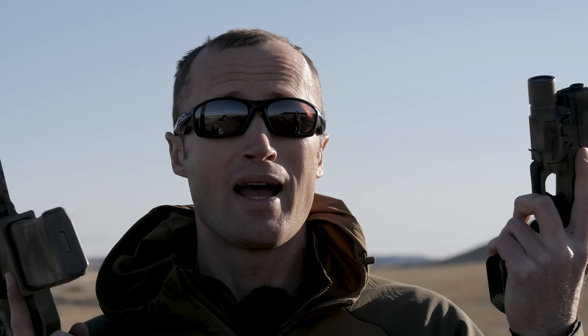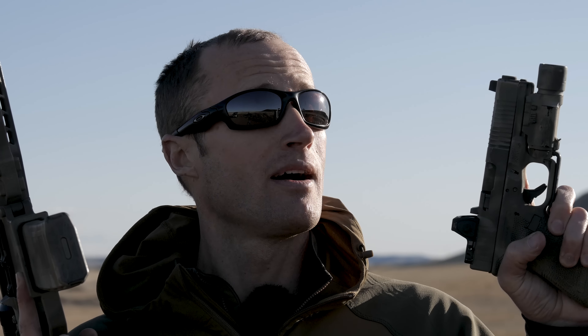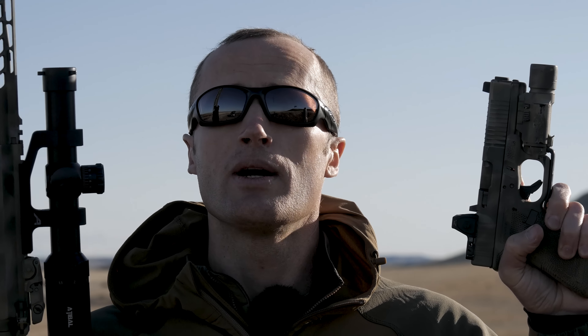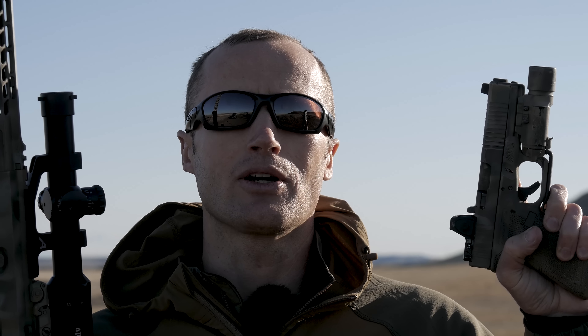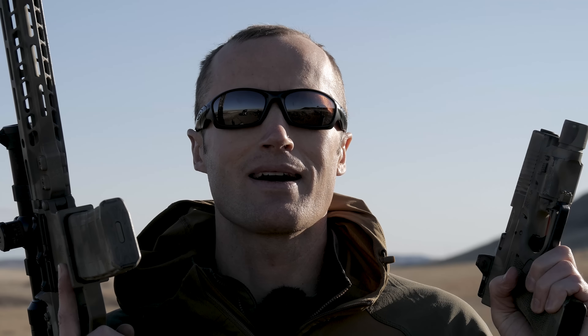Hopefully this has helped answer some of those questions with respect to how this actually wears on the pistol or rifle with use — this being painted over a year ago, this being painted over a year and a half ago. But as always, thanks for joining us at KitBadger.com. Look forward to seeing you next time.